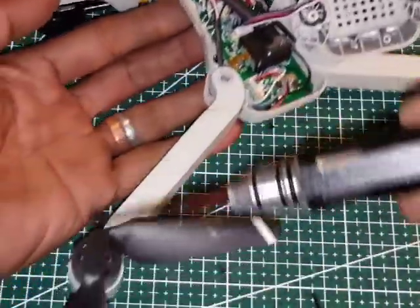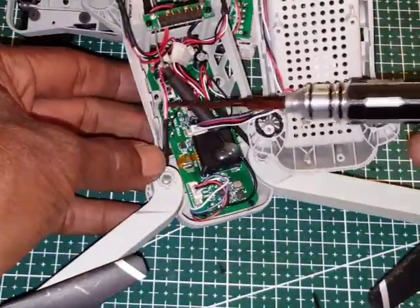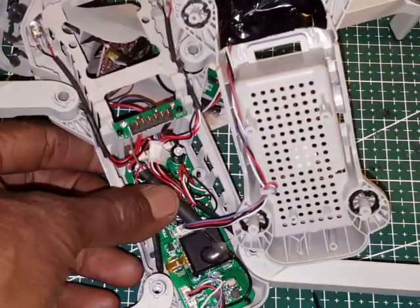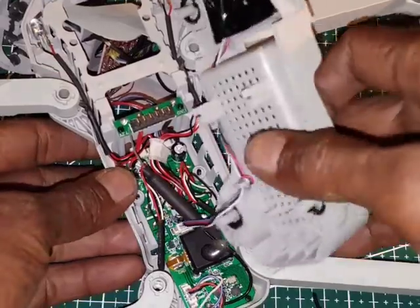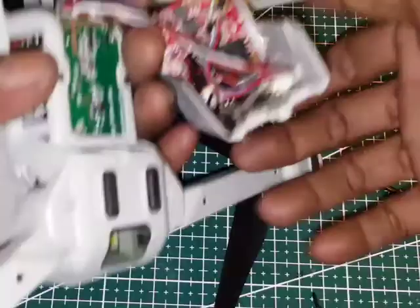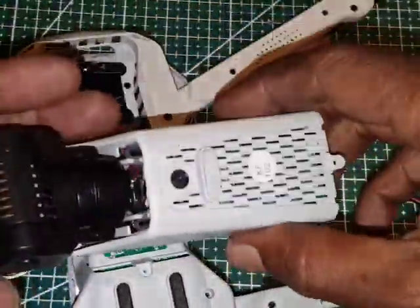You can see from the brushless motor the wires come here — there are four wires for the connection. It's actually very simple. Below this I also want to show this connector, which is for the gimbal.